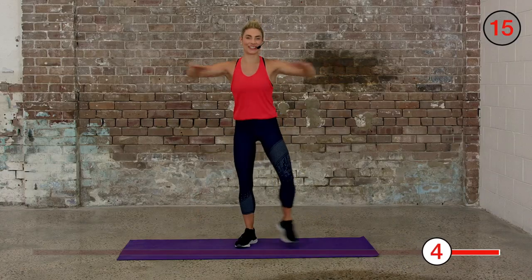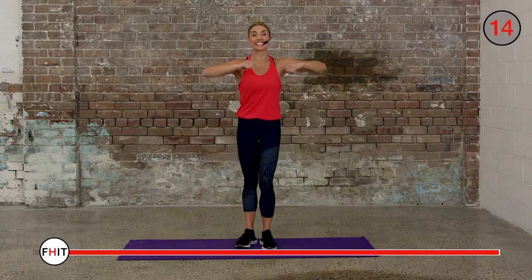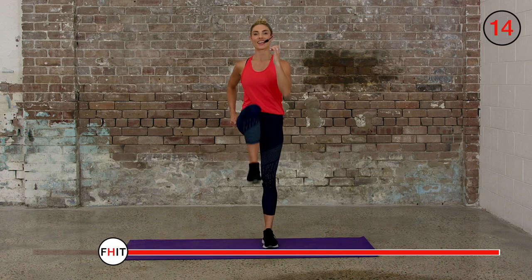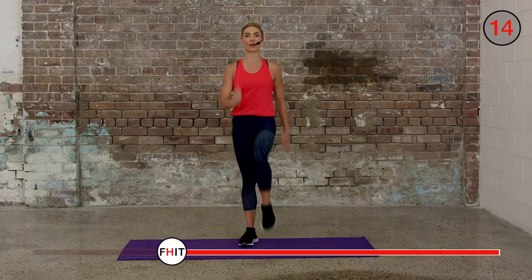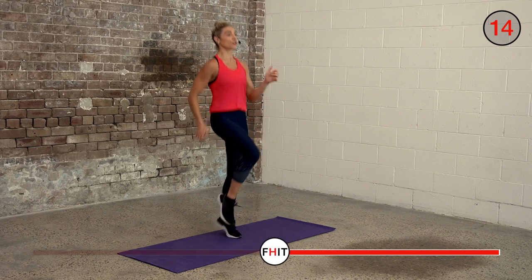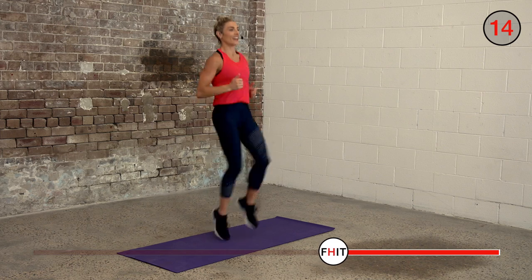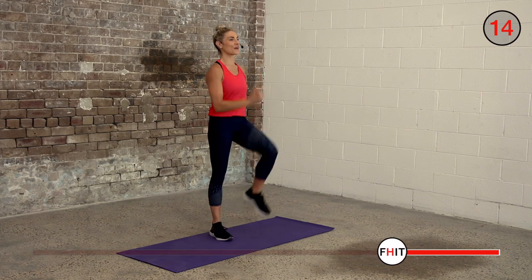Two, one — knees up, so we're just marching our knees up. Using your core, drive your knees to the top, try and get them higher than your hip. If you want to, you can turn it into a little jog and bounce off the balls of your feet, turn it into a knees-up run or take it back to a march.